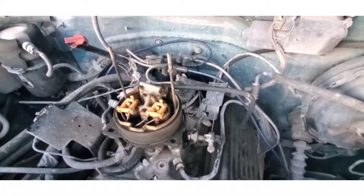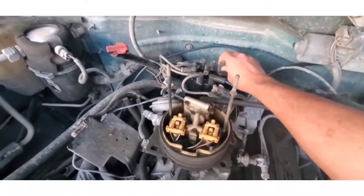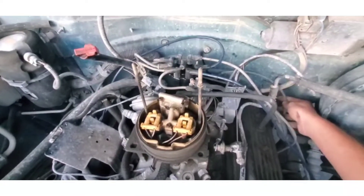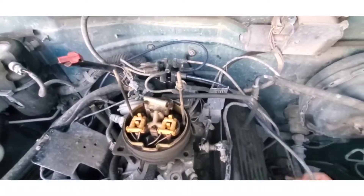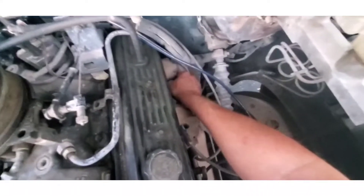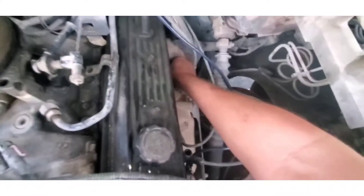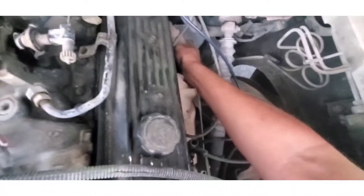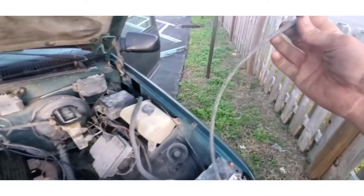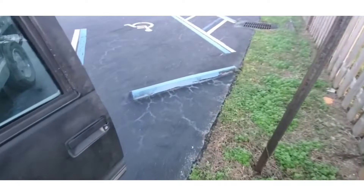Then you'll proceed to go one by one using the same method, replacing each spark plug wire. You pull one end off, feed it out to figure out which spark plug it goes to, unhook it, find a replacement of the same length, and put the new one back in.